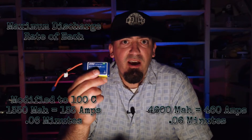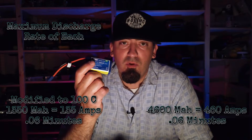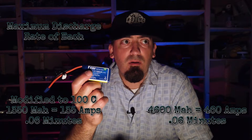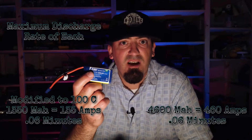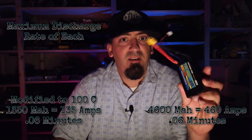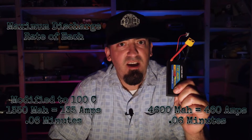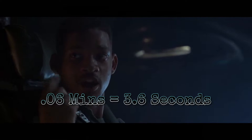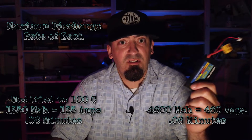An example: if we converted the 1350mAh battery to a 100C rating, it would discharge 135 amps in about half a second. That's pretty fast and that's a lot of energy. But the 4600mAh battery, in that same rough time span, will put out 460 amps. Same time frame — way different amperage ratings.